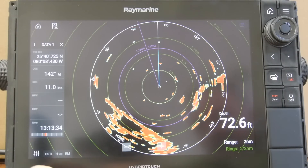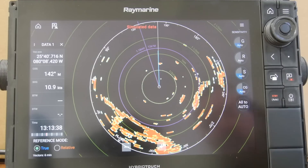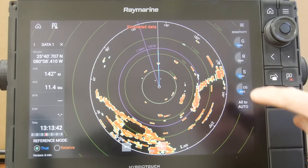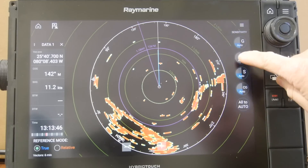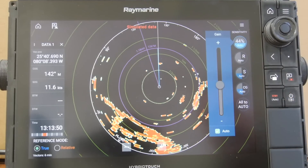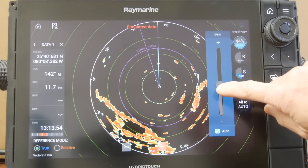Press and hold the icon on the bottom left corner. This allows you to check your color gain, your sea clutter, your rain, and your main gain function. Your main gain will allow you to adjust the radar's sensitivity.